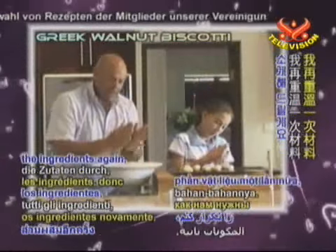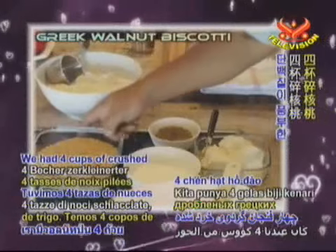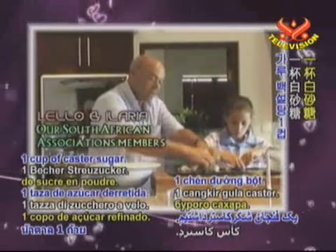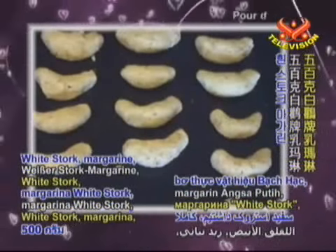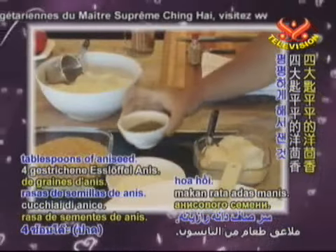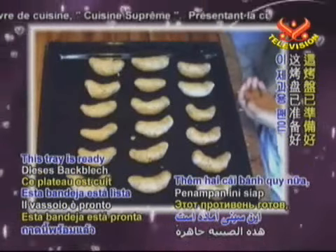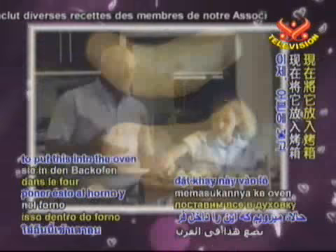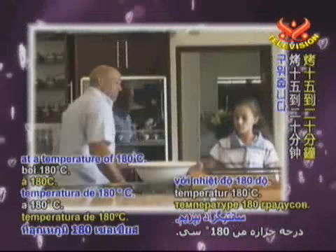I'm going to go over the ingredients again. We have 5 cups of cake flour, 4 cups of crushed walnuts — full of protein — 1 cup of caster sugar, 500 grams of white stork margarine, 4 level tablespoons of anise seed, and 1 teaspoon of almond essence. This tray is ready with another two to go into the oven. We're going to cook it between 15 and 20 minutes at a temperature of 180 degrees.